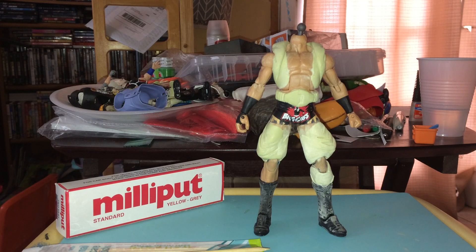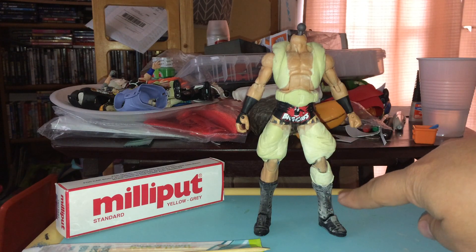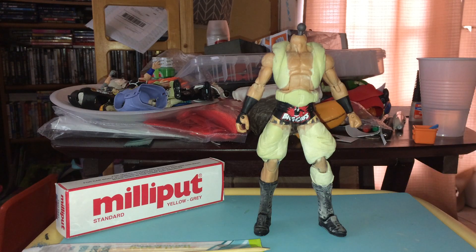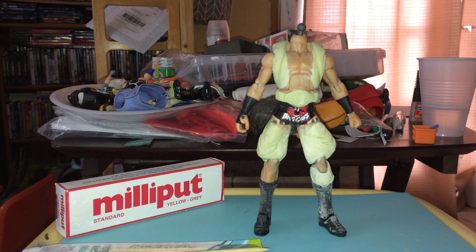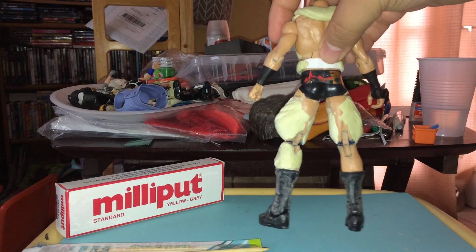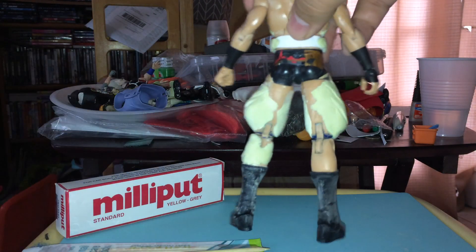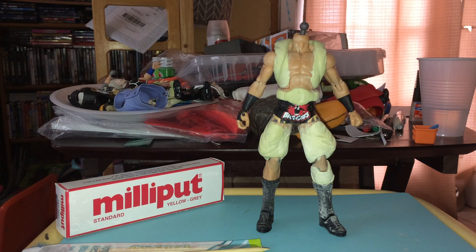I decided to use it on the Dabura figure. First I sanded down the legs so the muscle lines wouldn't show through the sculpted pants. I also sanded down the boots because they had too much texture and laces — I'll probably sculpt over them to look more like Dragon Ball boots. I also sanded parts where I knew there'd be paint rub issues, especially behind the legs, using my Dremel to grind down the joint.